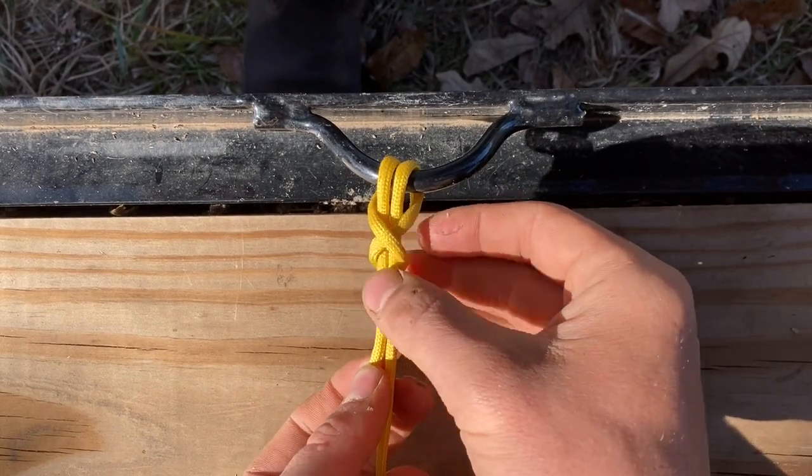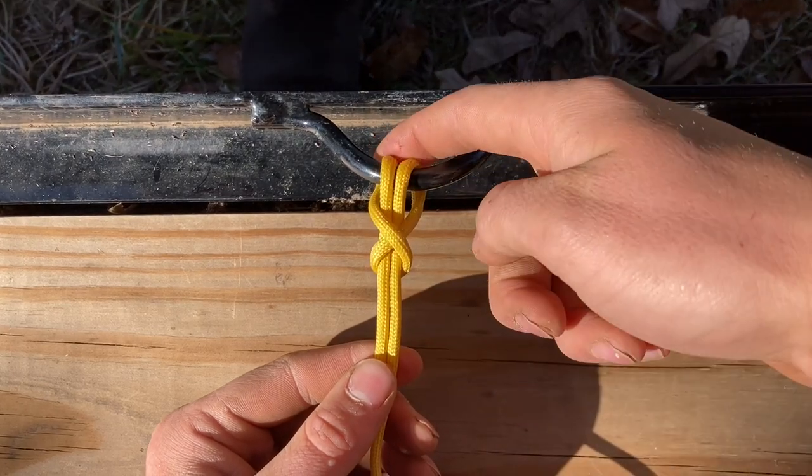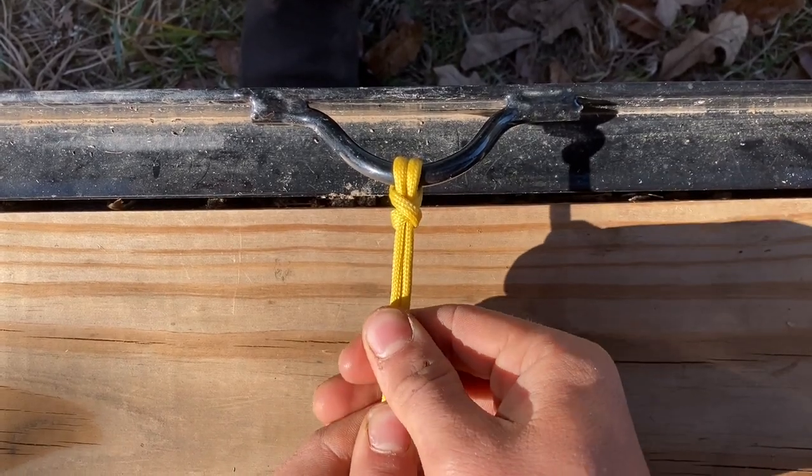You've got these two ends that go into the anchor point, come around and cross over each other, and wrap around. That's the bull hitch. Just pull it tight.